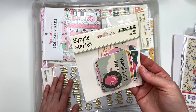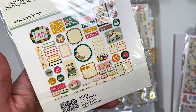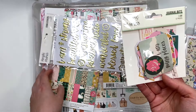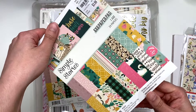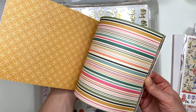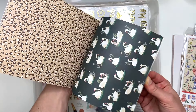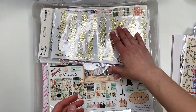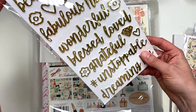We have the 'I Am' collection by Simple Stories — these are just the bits and pieces, some ephemera. I had the six by eight and I think I used it. Wait — I have not one but two six by eight pads of the journal bits, so I've got those to use up. There were also some motivational foam stickers that I included in here.